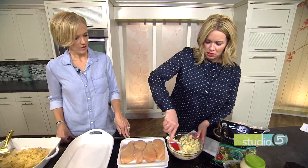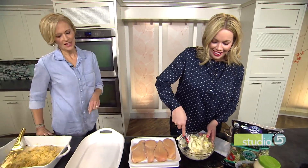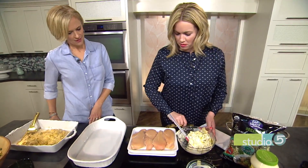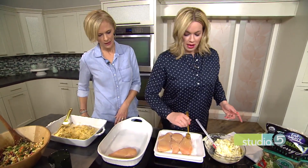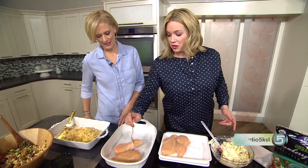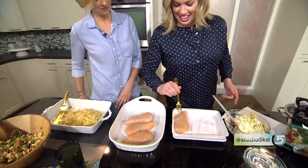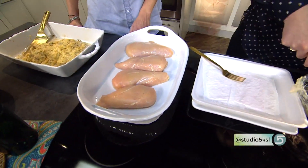Once the topping is mixed, you just take a fork — so you don't have to touch the raw chicken — and the chicken breasts go into a lightly greased pan. Then you just slather that delicious artichoke mixture all over the top of the chicken.